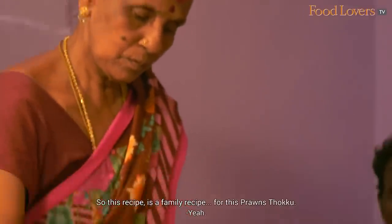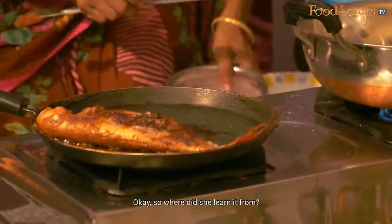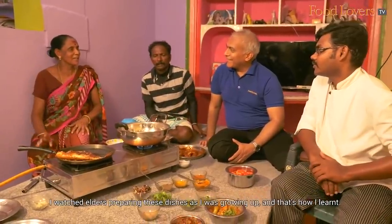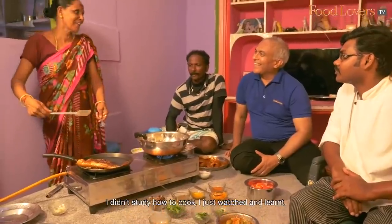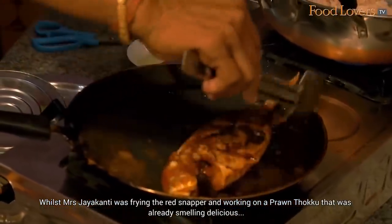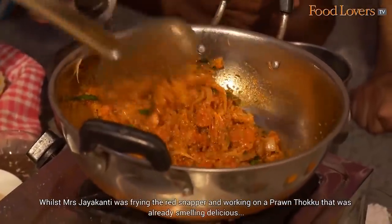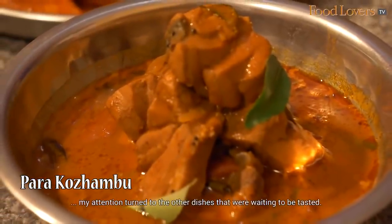This recipe is our family recipe for this. Whilst Mrs. Jayakanti was frying the red snapper and working on a prawn tukku that was already smelling delicious, my attention turned to the other dishes that were waiting to be tasted.